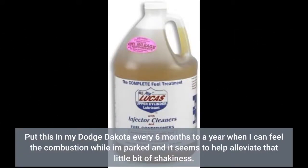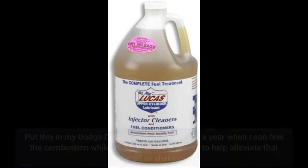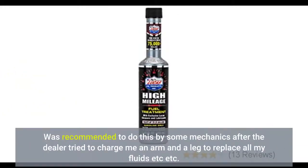I put this in my Dodge Dakota every 6 months to a year when I can feel the combustion while I'm parked, and it seems to help alleviate that little bit of shakiness. It was recommended by some mechanics after the dealer tried to charge me an arm and a leg to replace all my fluids, etc.